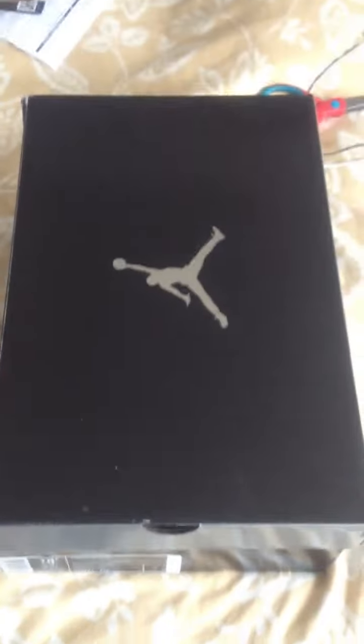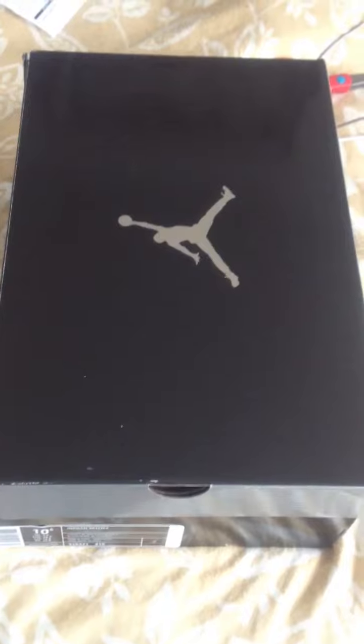All right guys, this is a review of the Jordan Spizike — the Jordan Spizike University Blue, Italy colorway. Blue and white and orange pretty much. Let's take a look inside.